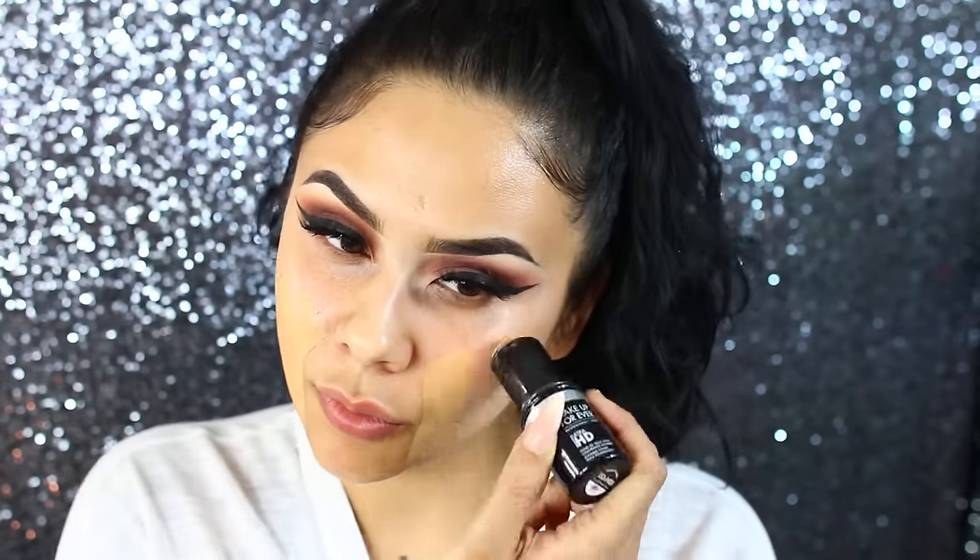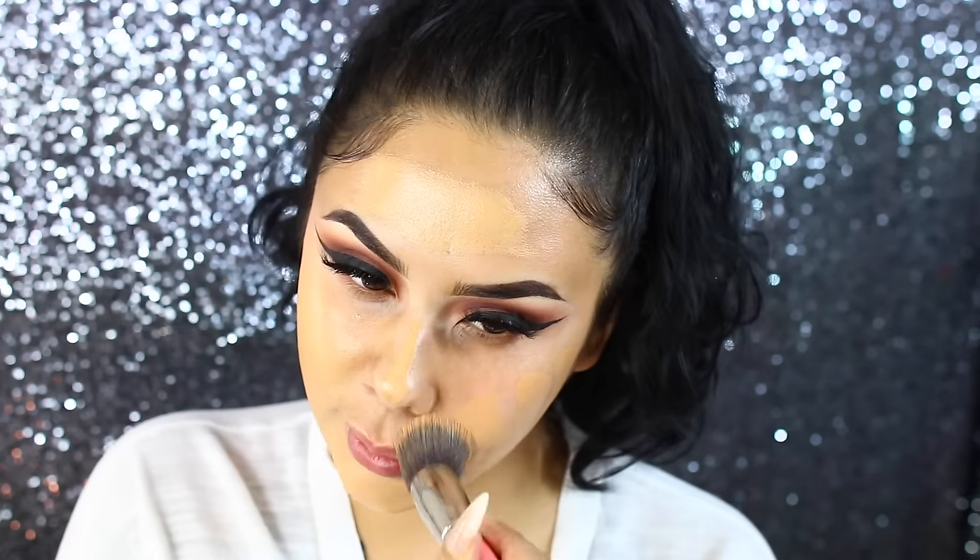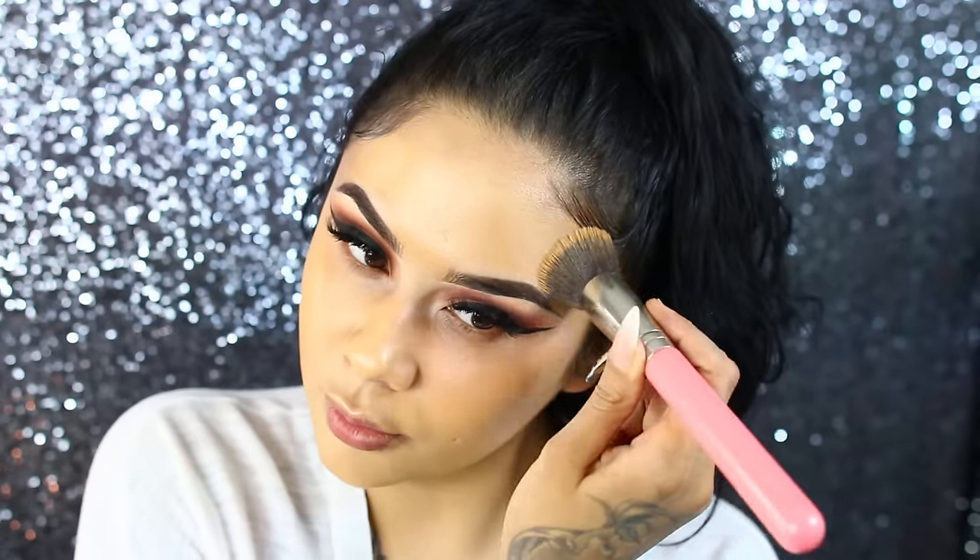For complexion, I'm taking my Smashbox Primer Water and applying that all over my face. Then I'm using the Makeup Forever Ultra HD Stick Foundation — my holy grail, my favorite foundation ever. I'm in shade 153 and applying that all over. I really like the finish; it's a very nice full-coverage dewy finish, and it's great for my skin type which is more of a normal to dry skin.